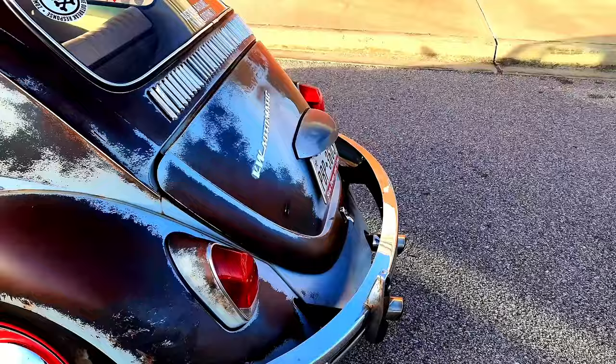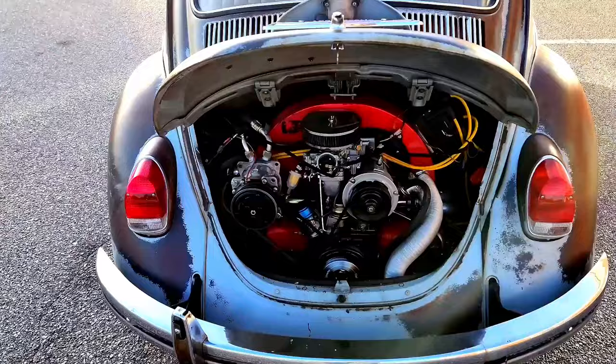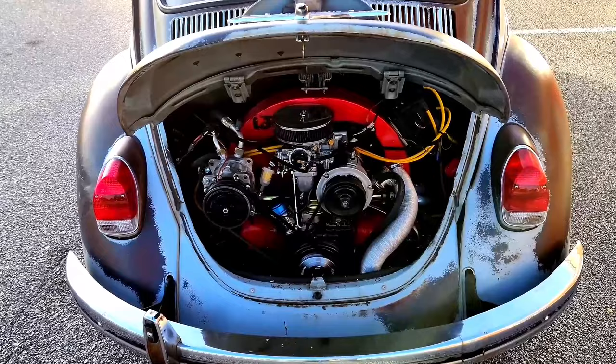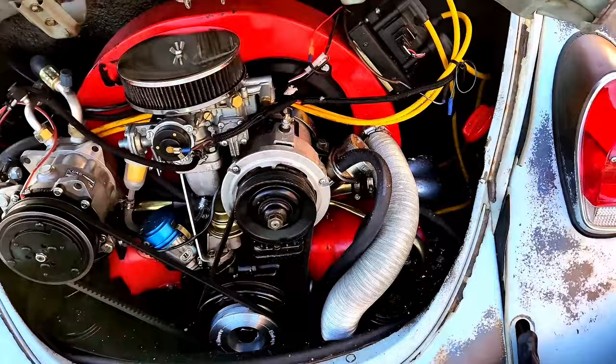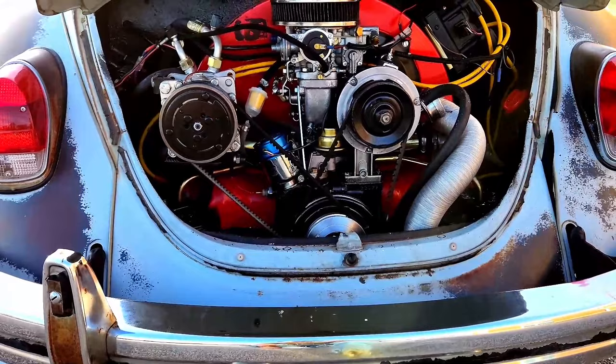Let's take a look at the engine now. There it is — a 1904cc engine, 38 Weber carb, dual port, Compu-fire electronic ignition, GT dual tip exhaust. Pushes out about 80 horsepower. Really fun to drive, especially on the highway.